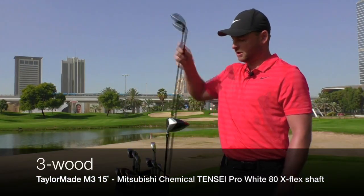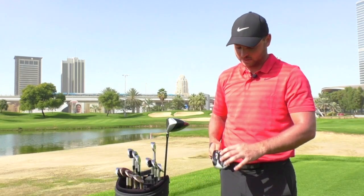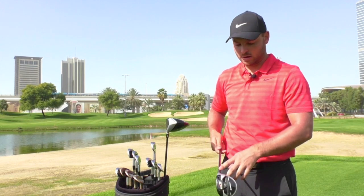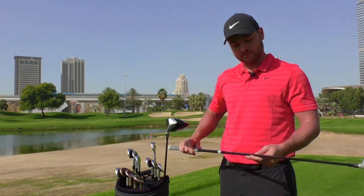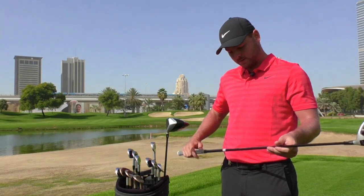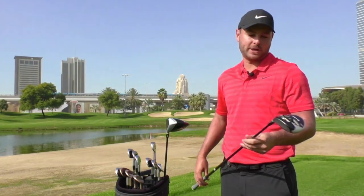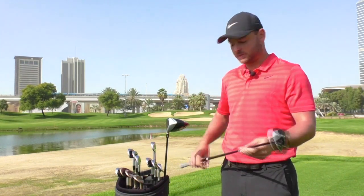I've got the same new M3 in the 3-wood. Kept the weight in the middle, 15 degree, slightly lower loft. Another Tensei 80 TX — it's the white one, so that's the slightly lower launching one. I've had this in my 3-wood for a couple of years. It's been ideal for me — perfect for what I need for my flight and how I deliver the club.